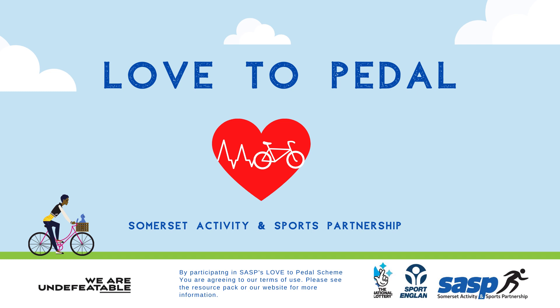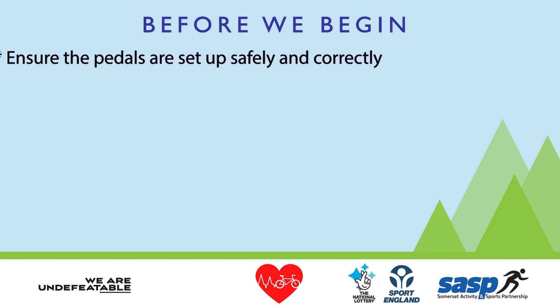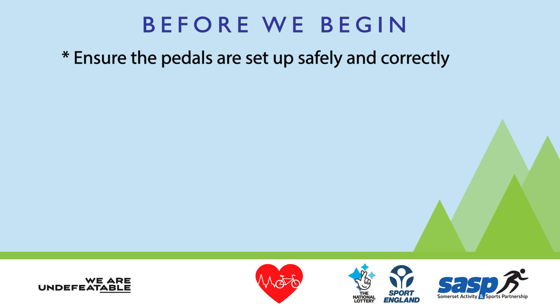Welcome to Somerset Activity and Sports Partnership's Love to Pedal. Before you begin each ride, make sure the pedals are set up safely and correctly and that you keep good posture throughout.